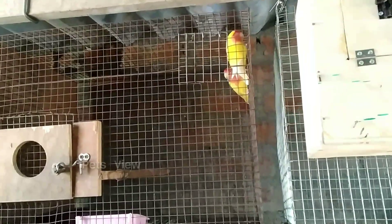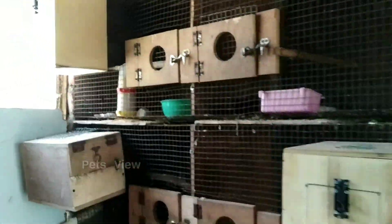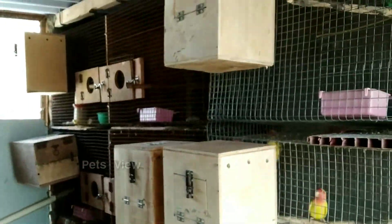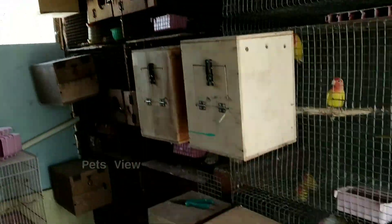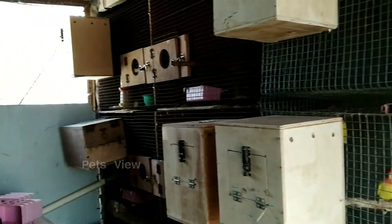Hello guys, welcome to Petz View. Now we are going to see the egg update of our African lovebirds. Please click the like button and share the video. If you have any doubt, please comment. We already have a box set of African lovebirds, so we will set up a cage for the next time.